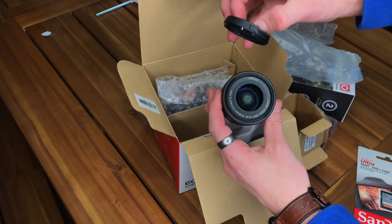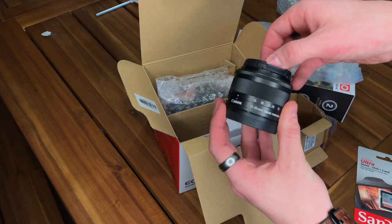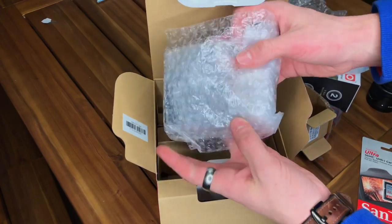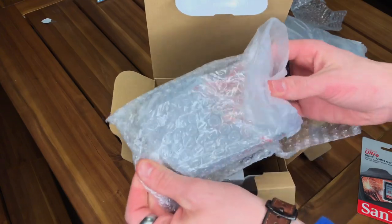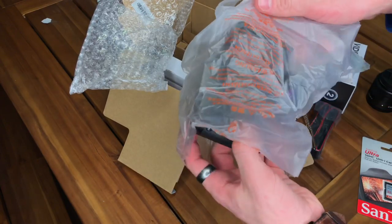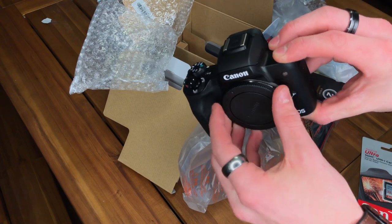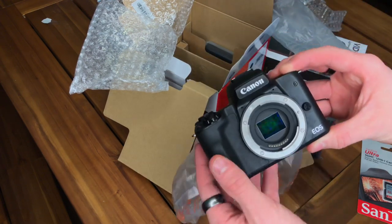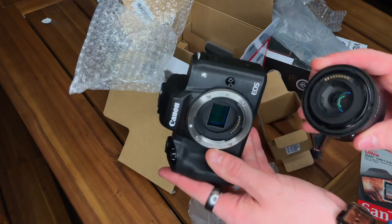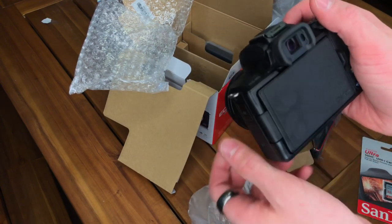Oh my goodness, just look at this thing. I'll give some cinematic shot type things at the end of the video. Alright, now let's grab the camera body — you guys ready? What if I just dropped it and broke it, that'd be very bad. Oh my goodness, guys — here it comes. I've never had a nice camera like this. It's so small, guys, look at it!